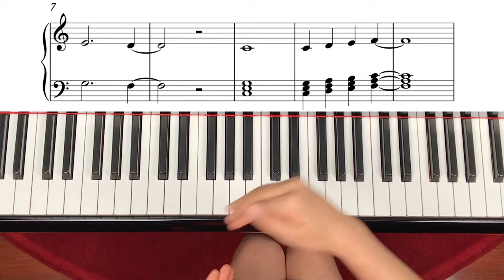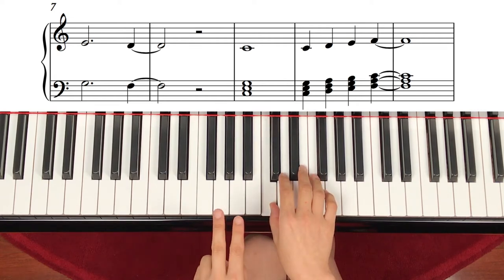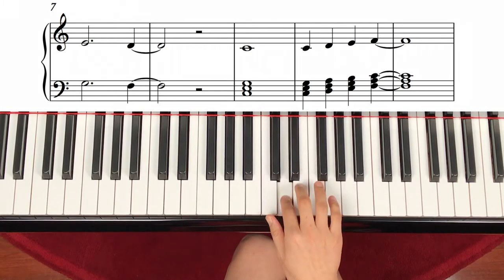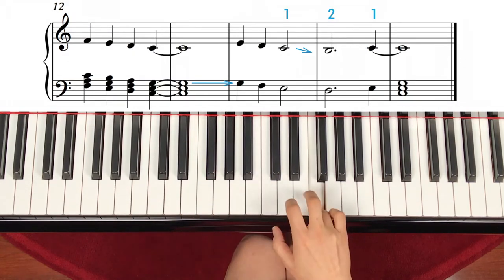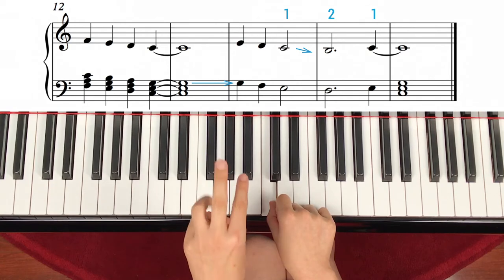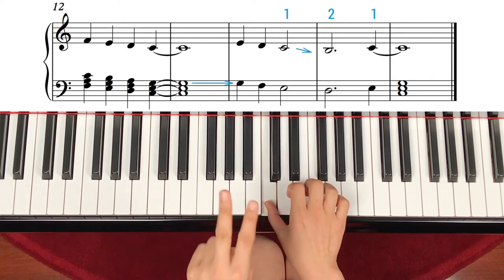First phrase means the first melody line. Now the next one is the same thing. One, two, three, four count. And C again — step up, up, up, and tied. One, two, three, four. And same note — F, B, D, C. One, two, three, four. And skip up, because it's line to line — E, E, step down, down, two.